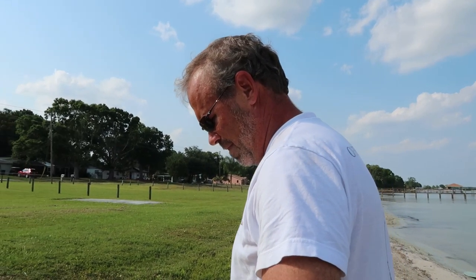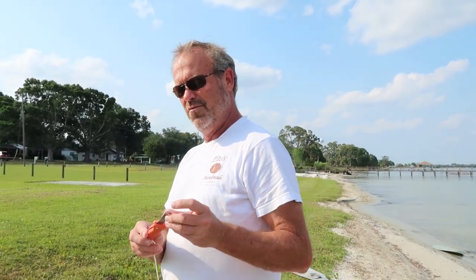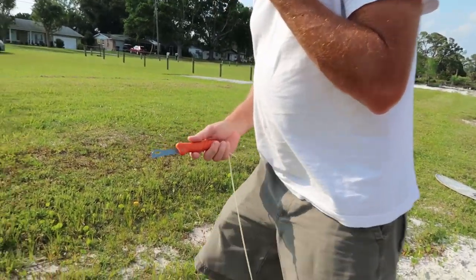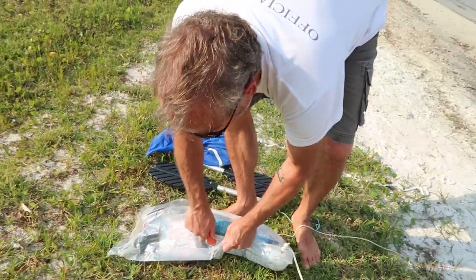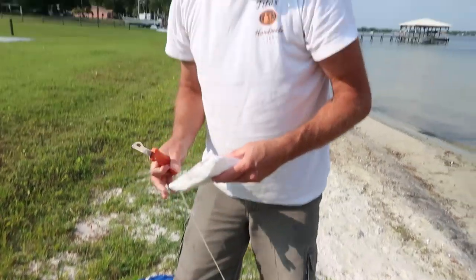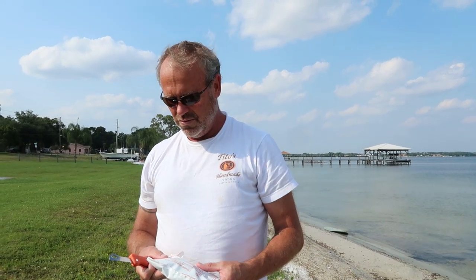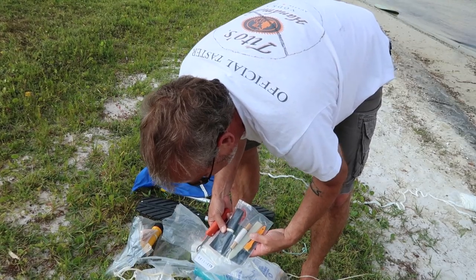Rip it open, baby. This nifty-difty little knife, which has no point on it — I'm assuming it will still open things. This is your med kit: burn ointment, surgical scissors, band-aids, wound dressing. A patch kit for the unit.